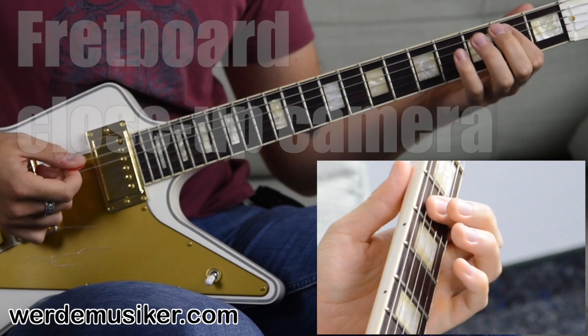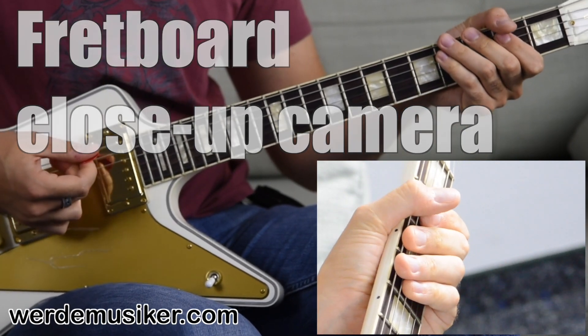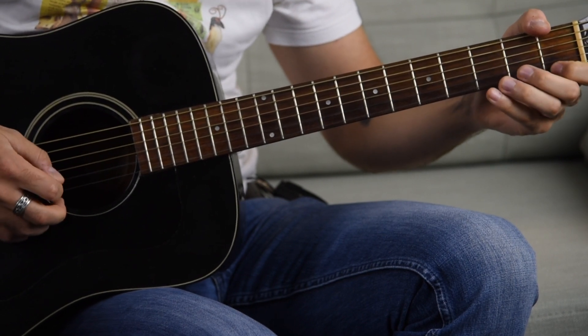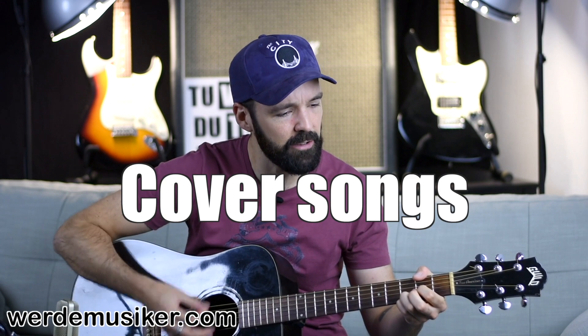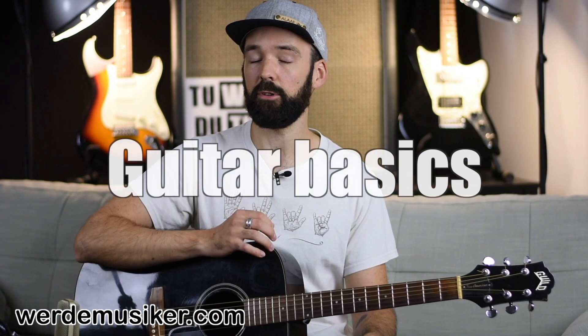And we start out with an E power chord. Hit really hard. I want to show you something really important — how to tune your guitar.